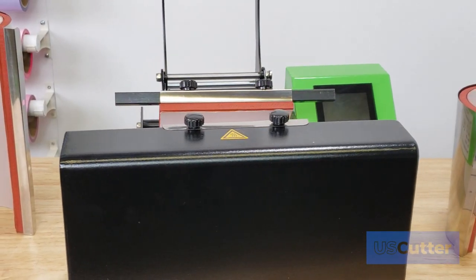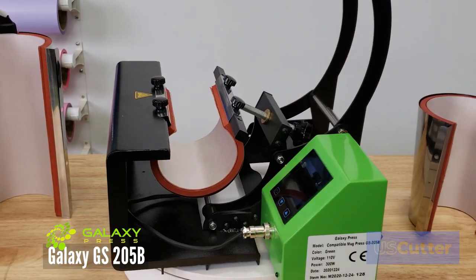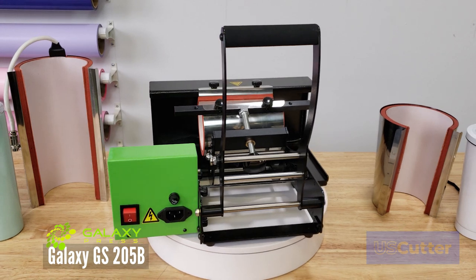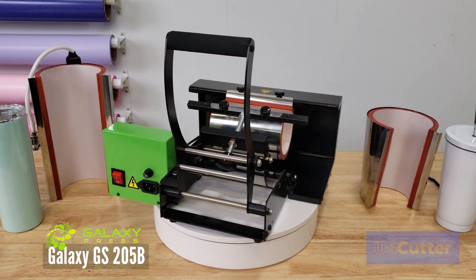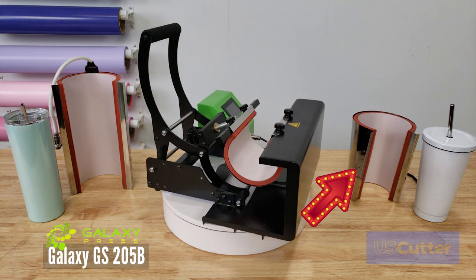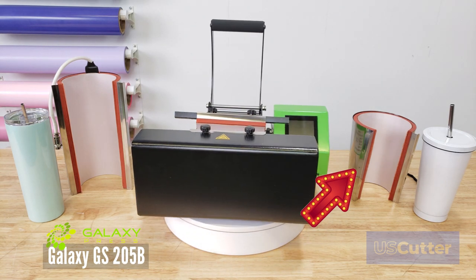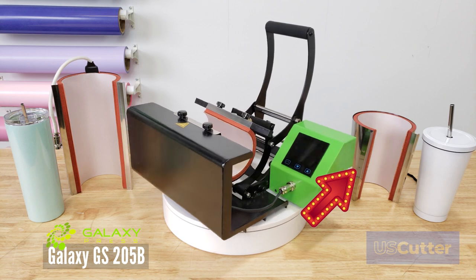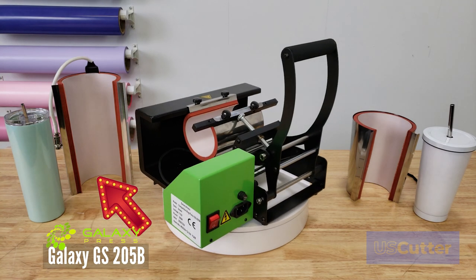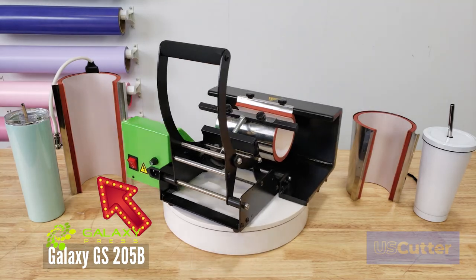The next member of the Galaxy family is the Galaxy GS205B mug press kit. This kit comes with three different sized mug sleeves and two glitter blanks for you to sublimate onto. The included sleeve sizes are: one for 11 ounce and 15 ounce mugs with a 9 inch inner circumference, a 30 ounce travel tumbler element that is tapered with an inner circumference of 12.5 inches at the top and 8.5 inches at the bottom, and a 20 ounce tumbler element with an inner circumference of 8.625 inches.